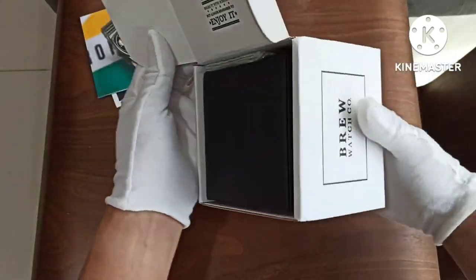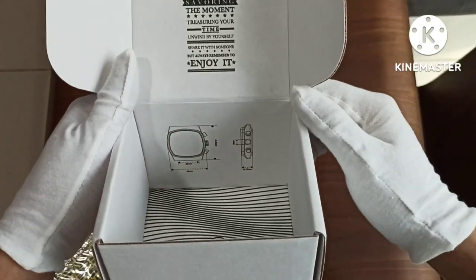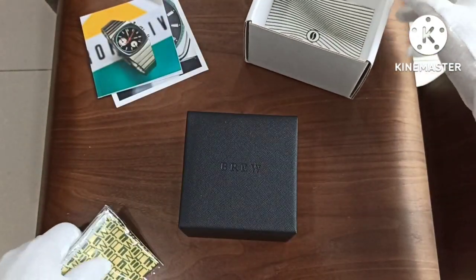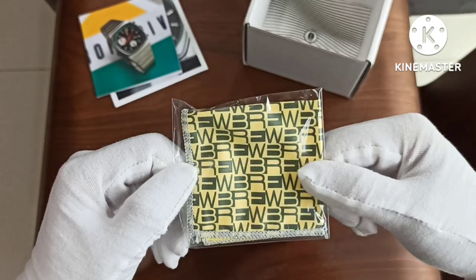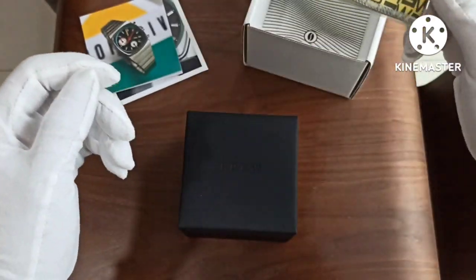Now the box. The packaging is really well thought out. The last time I saw such thoughtful packaging was from Kurono, which is at a price point about five times more than this.